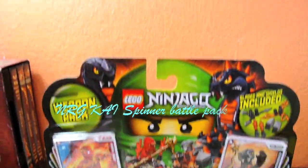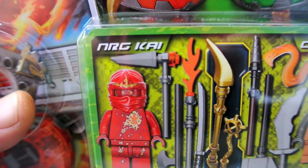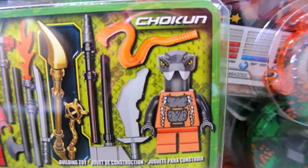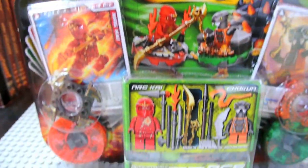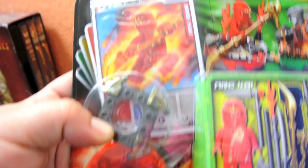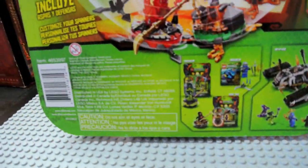Hi everyone, today I'm reviewing the new Lego Ninjago weapon pack NRG Kai and Chokun — or Chokun, or something. I'm not up to date with the name so please forgive my pronunciation. If you've seen my haul video then you know I got this at Target. If not, that's what it is.